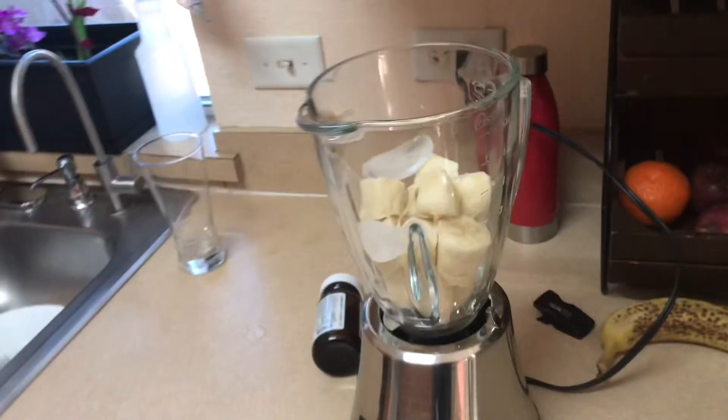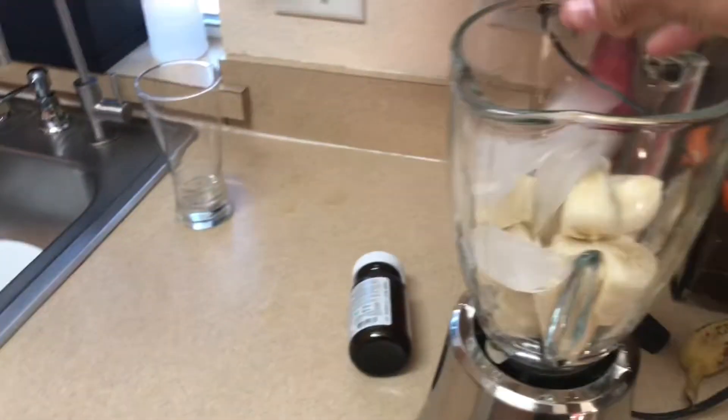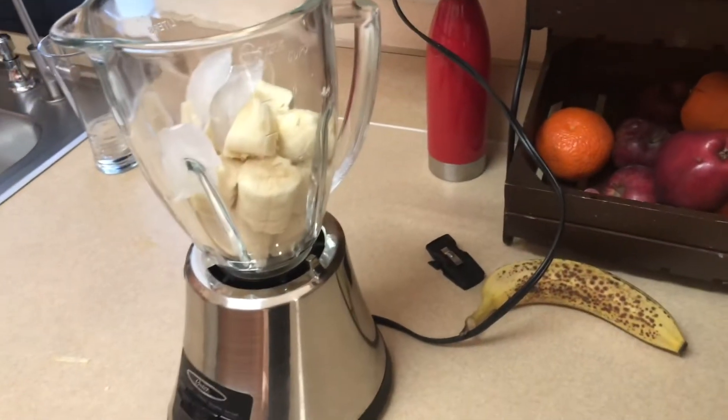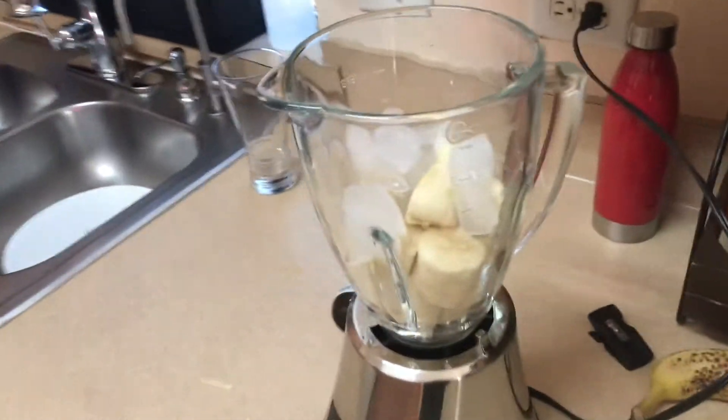Then you're gonna hop in your fridge and get your ice. I usually get seven cubes of ice. This will give it that smoothie slushy feel, you know what I'm saying? Get your ice in there.